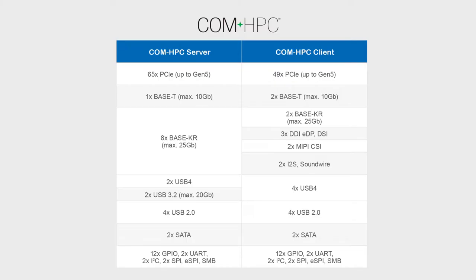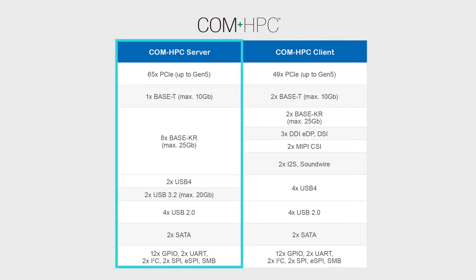COM HPC comes in two major flavors: server and client. Today I'd like to focus on the server type. The COM HPC server has 64 lanes of PCIe Gen 5, eight ports of 25 gig Ethernet, and two ports of USB 4. In addition, it beefs up its BMC with a dedicated PCIe lane and an extra IPMB port, which gives the ability for advanced remote control and management.